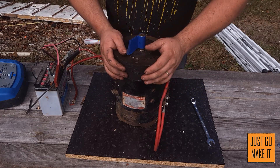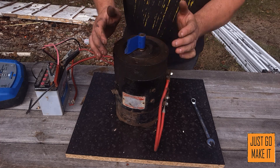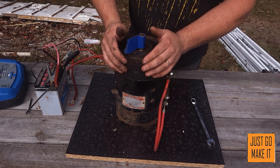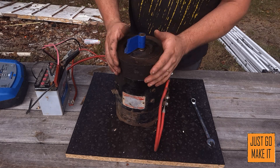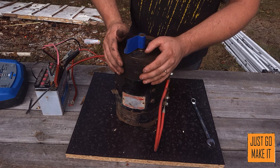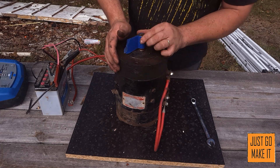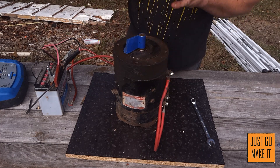With this motor I'm kicking around the idea of a 36 volt electric go-kart, or maybe taking something like a riding mower frame and making it electric powered. I think that would be kind of neat. I'll think up something to do with it, and when that time comes I'll start thinking about speed control on this motor.